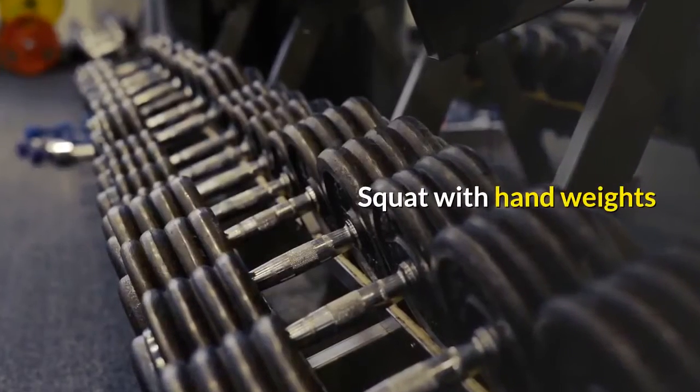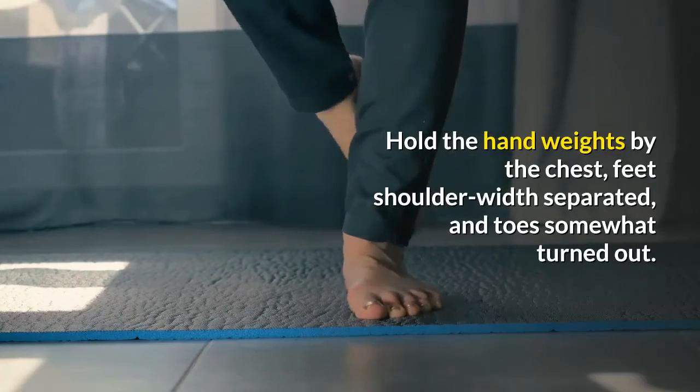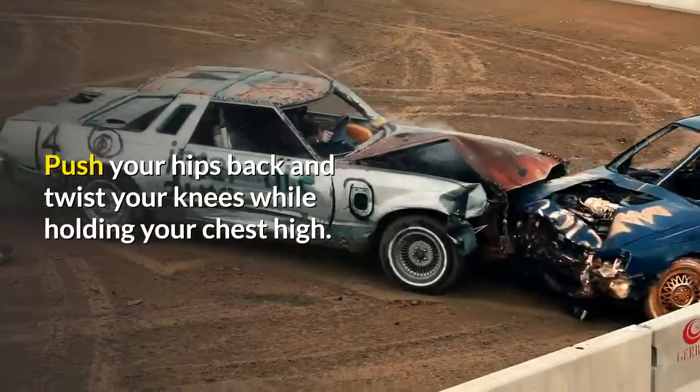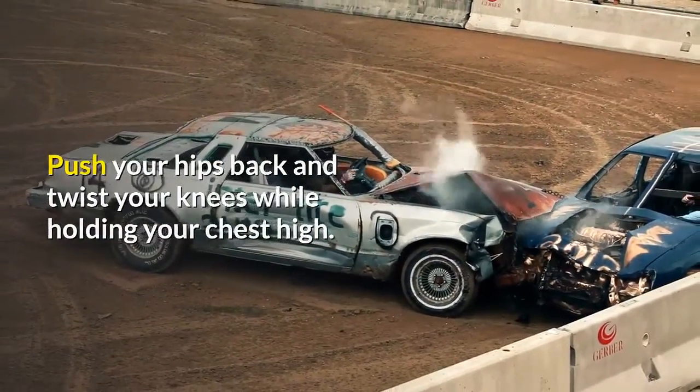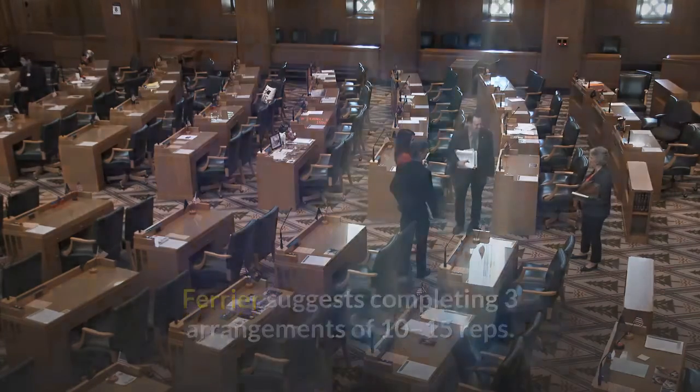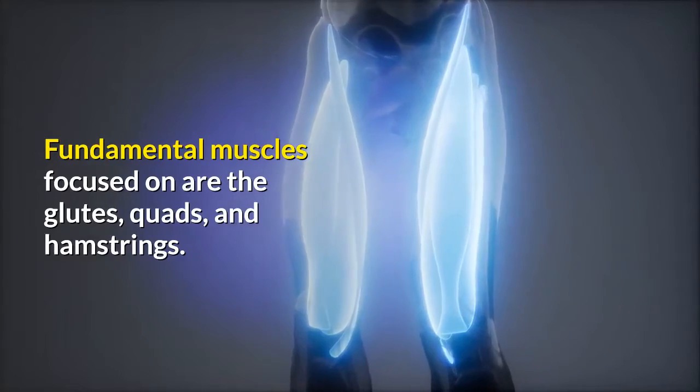Squat with dumbbells. Hold the dumbbells by the chest, feet shoulder-width apart, and toes slightly turned out. Push your hips back and bend your knees while keeping your chest high. Ferrier recommends completing three sets of 10 to 15 reps. Primary muscles targeted are the glutes, quads, and hamstrings.